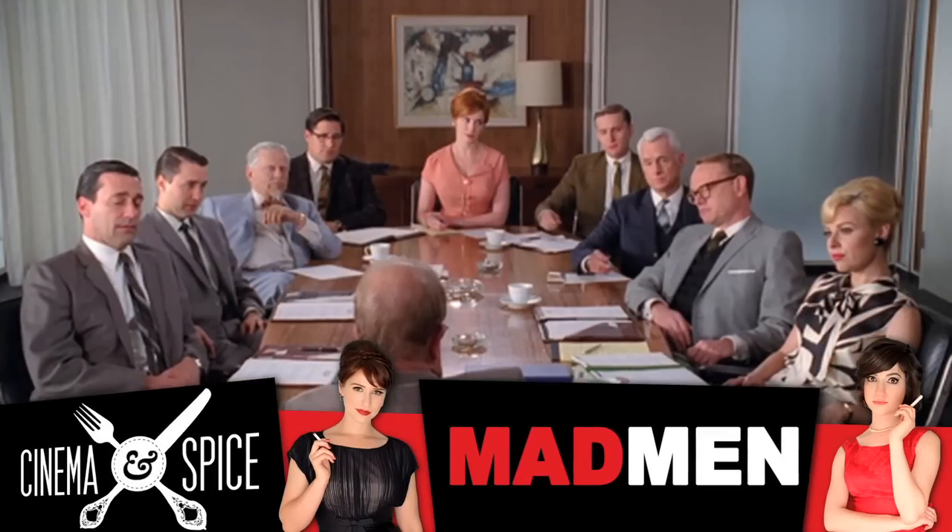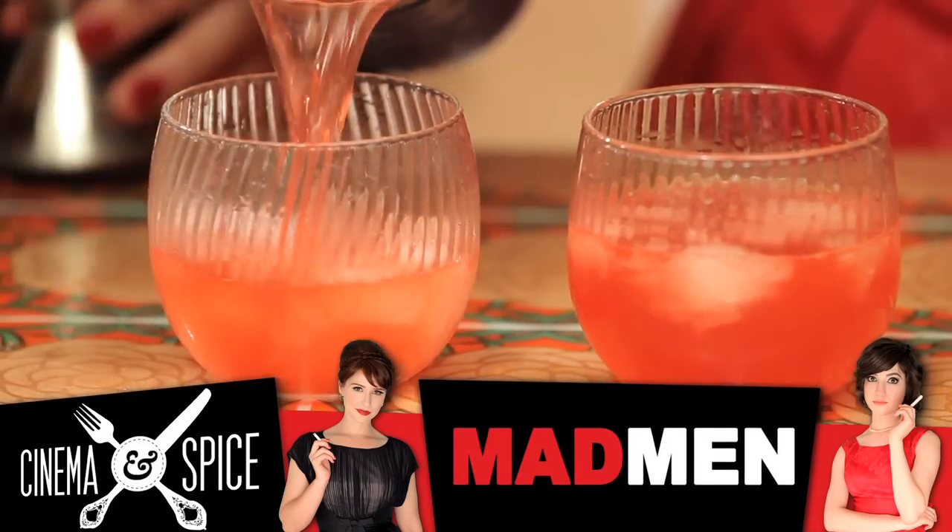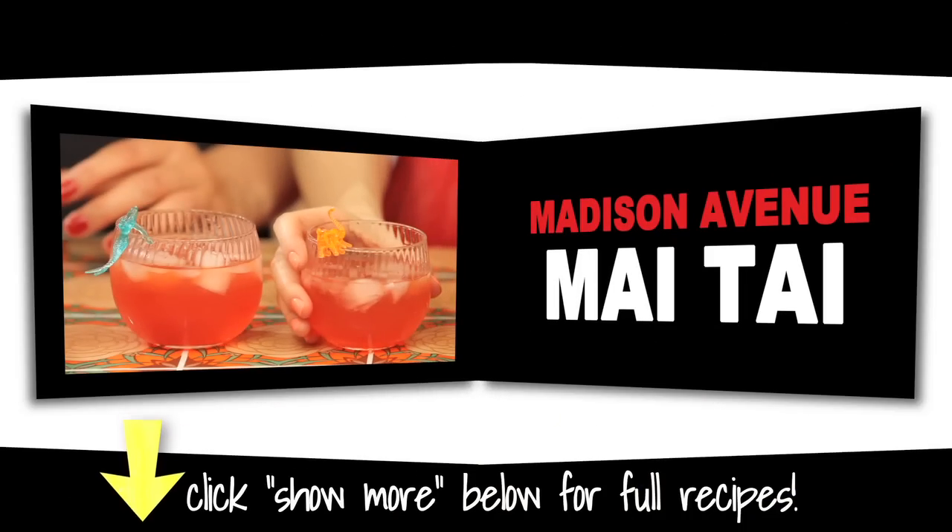At Sterling Cooper, the Mai Tai is a conference room favorite. Wow your friends with this easy to make Madison Avenue Mai Tai. We have a very special Mad Men cocktail in store for you today: the Madison Avenue Mai Tai.